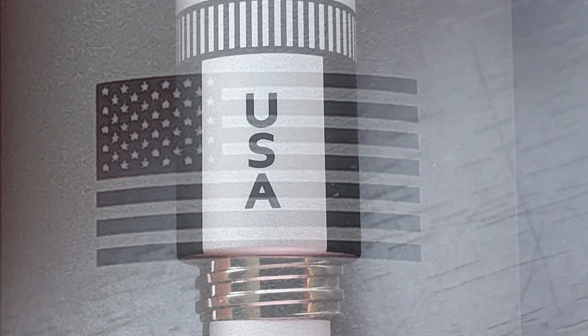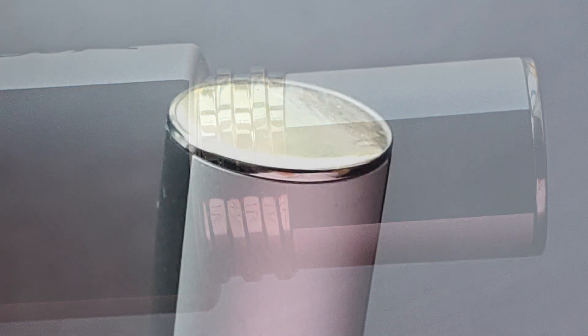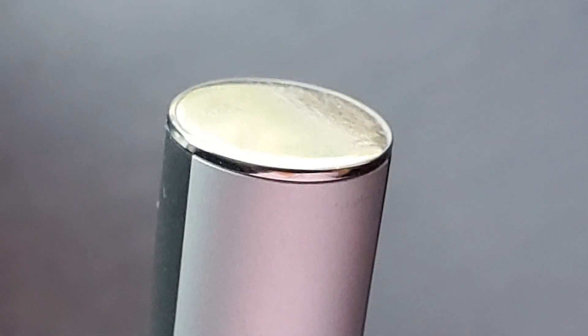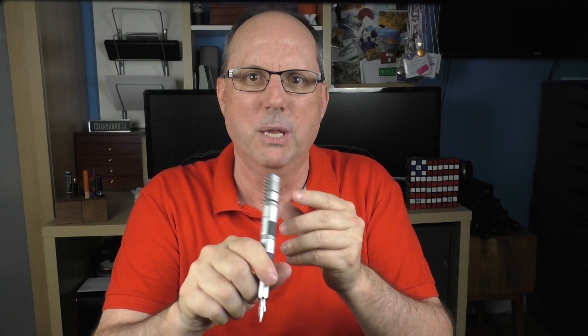There's some very nice detail, down to the flag actually having 50 distinguishable stars. At the base of the barrel it says USA. Then there is a steep step down to some threads used to post the cap, and at the end of the barrel there is a flat palladium plated piece. Typically I do not care for twist-to-post designs, but I feel the twist post works on this particular pen. If you choose to post the cap it operates smoothly, and while posted the pen looks very sharp. If you choose not to post, the barrel still looks really nice and the metal threads actually kind of add to the overall look.